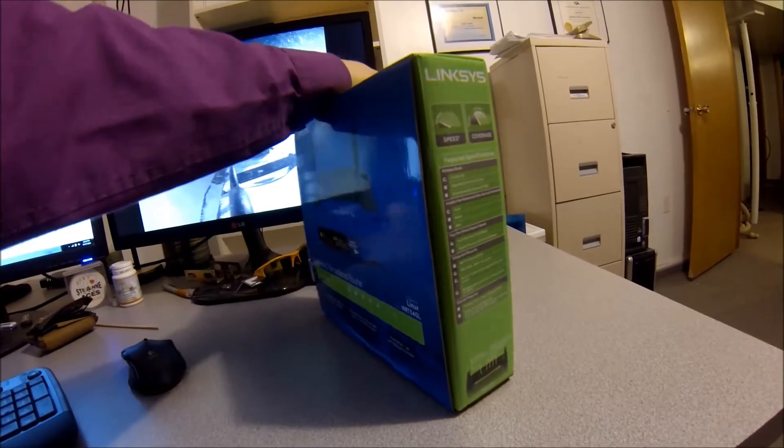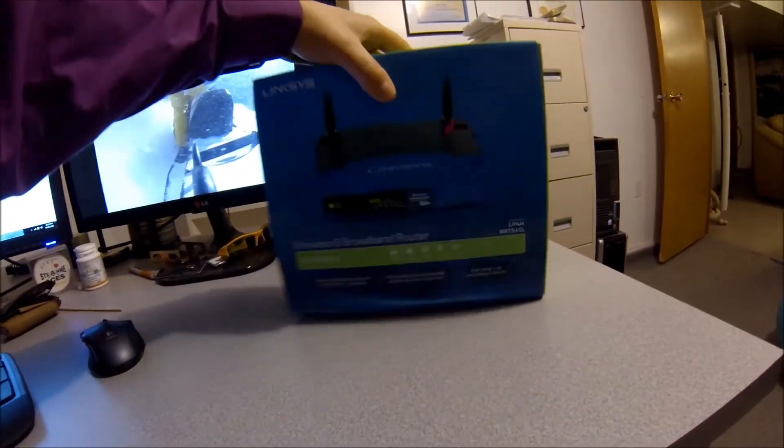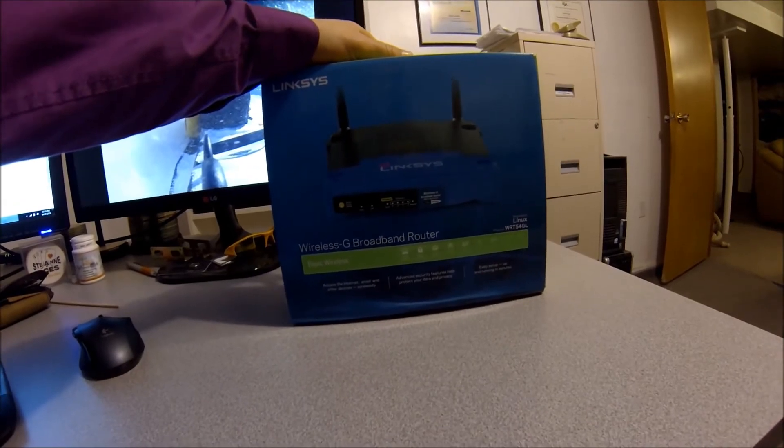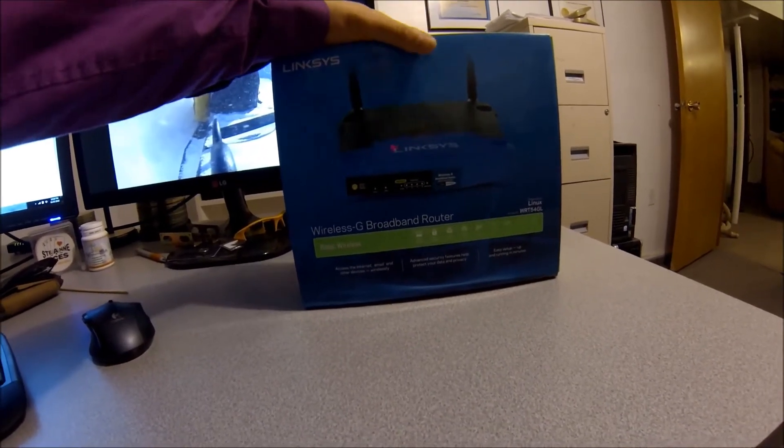So if you're looking for just a basic router for your house and something easy to set up, this is the way to go.